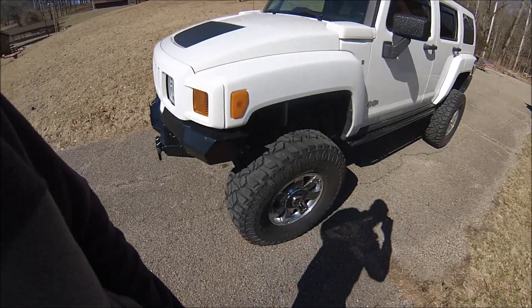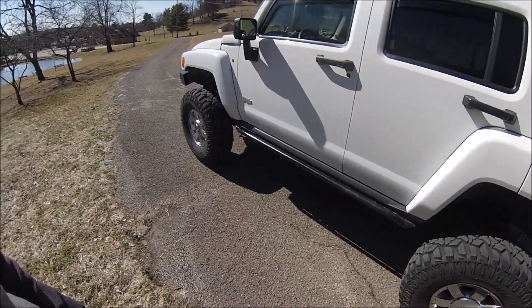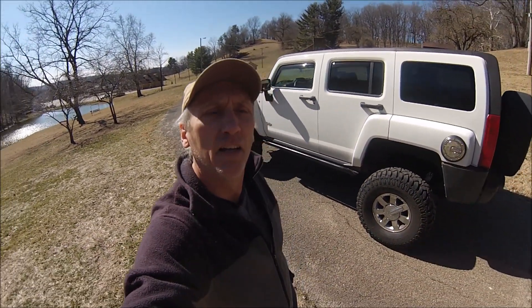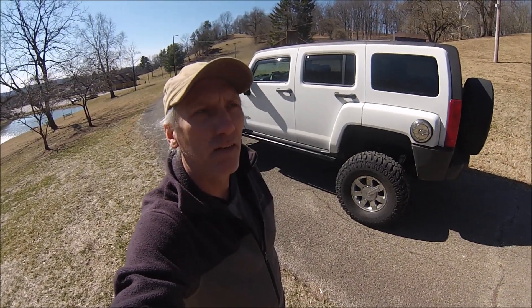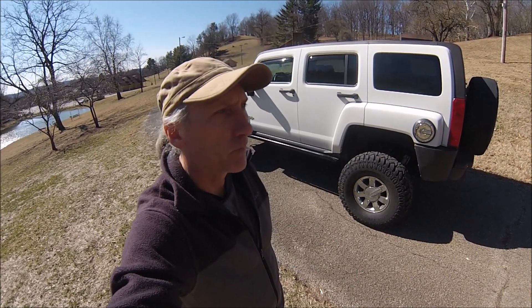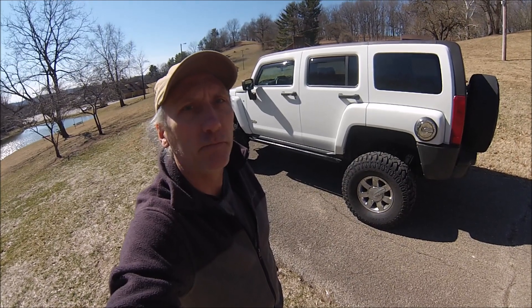We added the ram assist today and we're giving that a go just to make sure everything's okay — it seems to be working pretty good. So if you have an H3 and you're into off-roading and you've been having breakage problems, you might want to look into the solid axle swap. It's a lot of work and it's kind of expensive, but when you're done you've got something unique and quite a bit more durable than the stock IFS. Cheers.